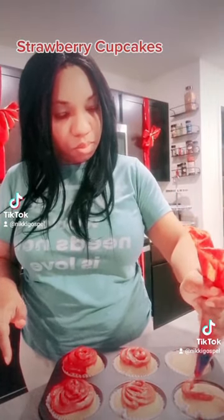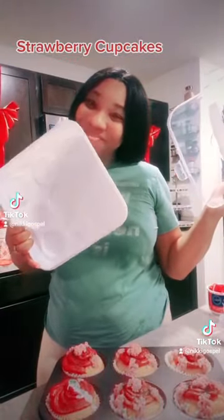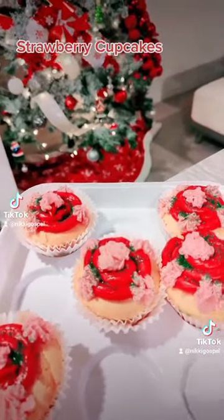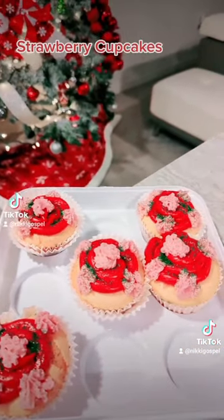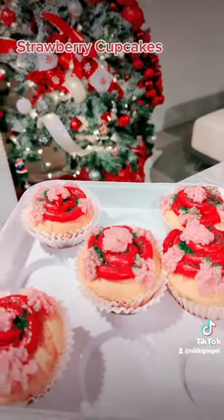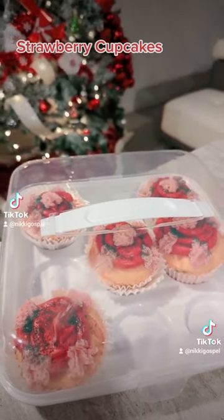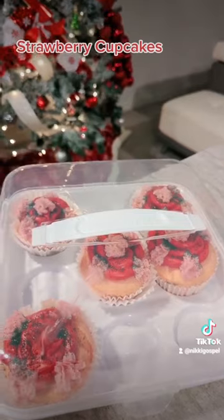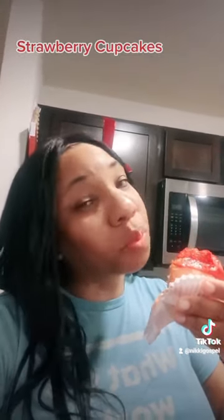After we bake these, we get them out and make sure they're cool enough to place the icing on top. I found these cupcake holders at Dollar Tree — look how cute they look. My little strawberry cupcakes are in my little storage container just to keep them safe, and I got my little lid to place on top to keep them moist. They're so good and delicious, guys!